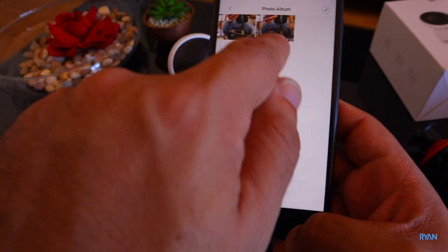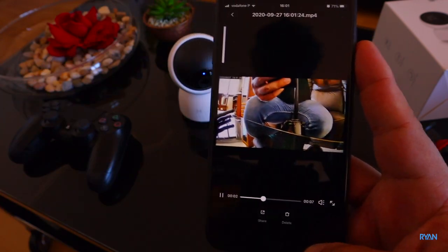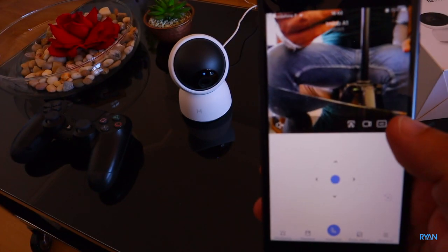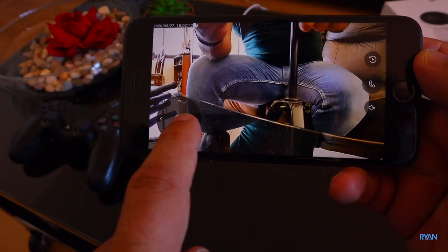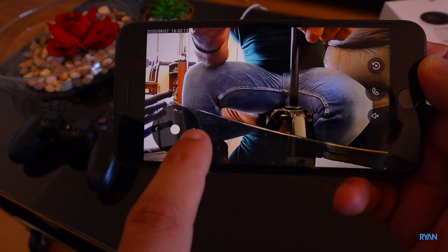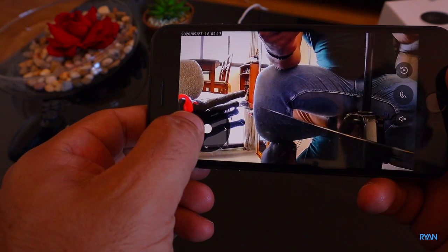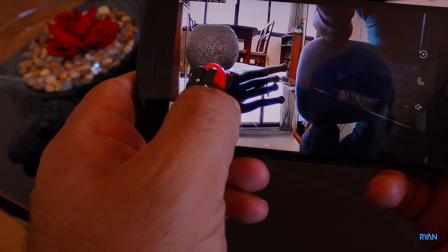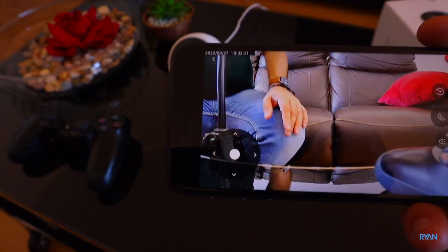To start recording a video just press the icon and it records. You can then view it in the photo album. In full screen mode you can use the same joystick to pan the camera, and you can hear what's going on through the microphone - hello!